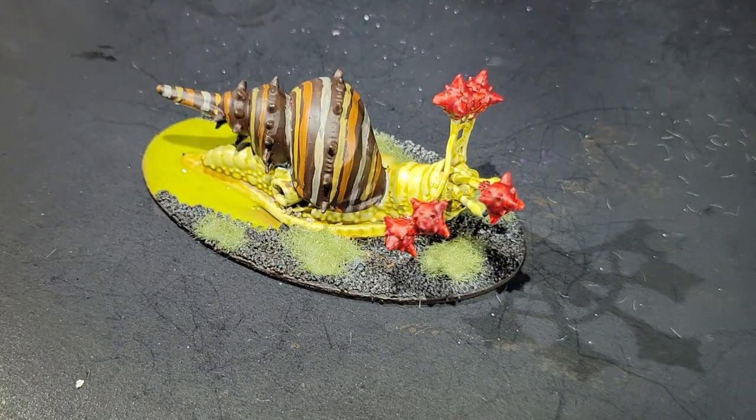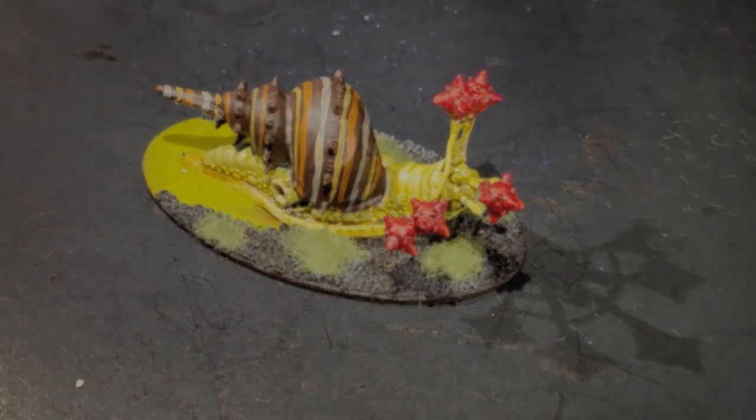Get them painted. Get them on the table. And if you'd like, like and subscribe for more Crutoni Entertainment content. We've got more D&D figs and others on the way.